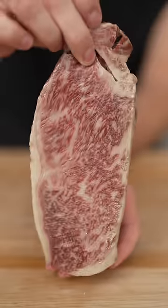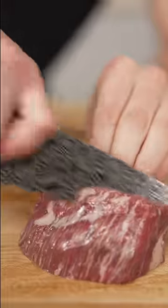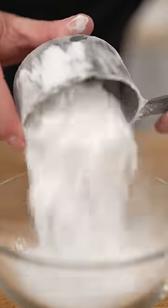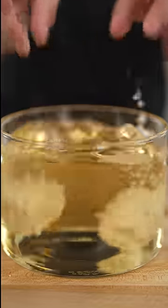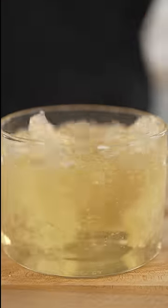Let's make steak nuggets. Start with any beef — I'm using Wagyu strip loin and some Wagyu tenderloin. Slice it into cubes, then dredge in potato starch with a pinch of salt, followed by egg and panko. Fry at 375 till golden brown.